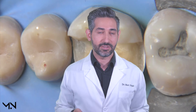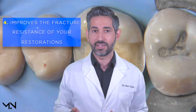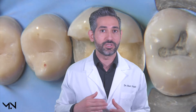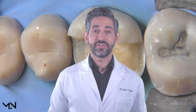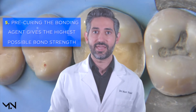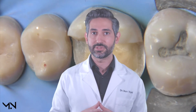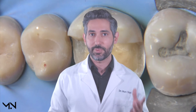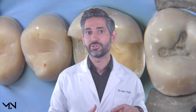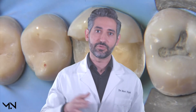Another advantage is that immediate dentin sealing improves the fracture resistance of our restorations — you're not only getting a stronger bond but also improving the performance of your restorative material. Additionally, pre-curing your dentin bonding agent gives you the highest possible bond strength. When you do traditional cementation, you're trying to combine steps together, but studies have shown that when you pre-cure the adhesive separately, you get the highest possible bond strength, and you avoid the issue of adhesive thickness preventing full seating of your restoration.